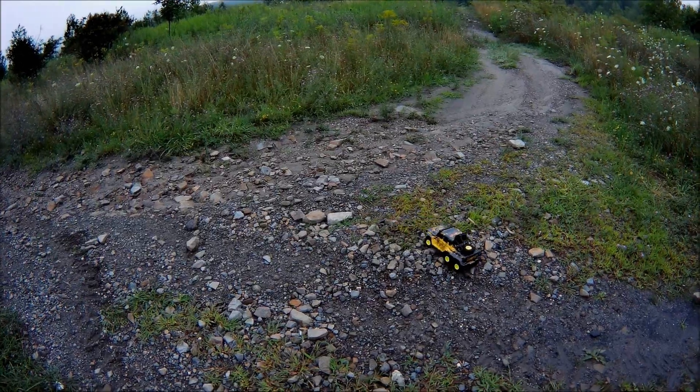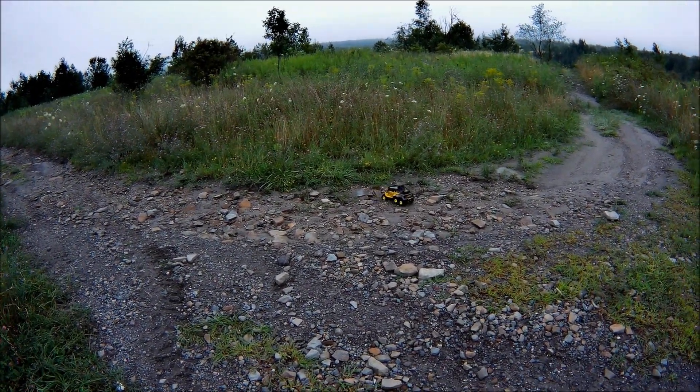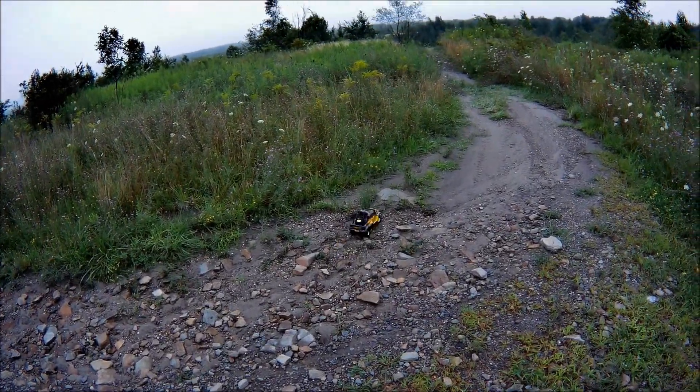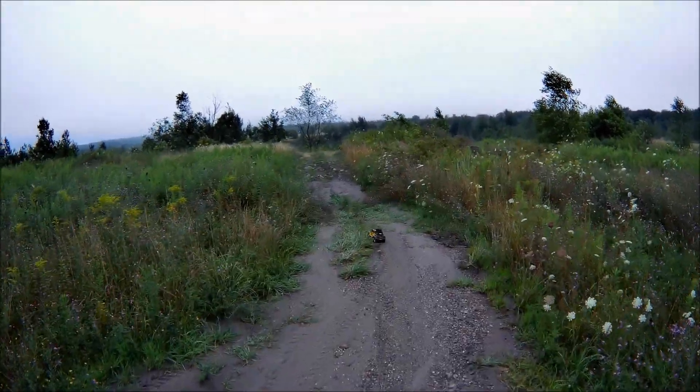We high-centered — oh, there we go! Bam! So yeah, it has no problem going over rocks like that. This is the area I wanted to test it. I like how it goes over the brush.